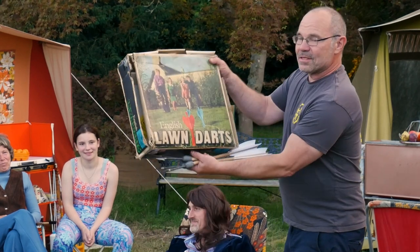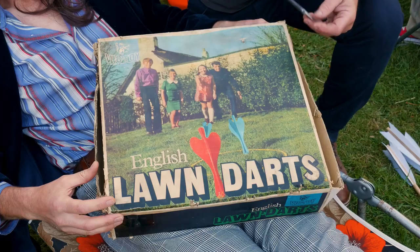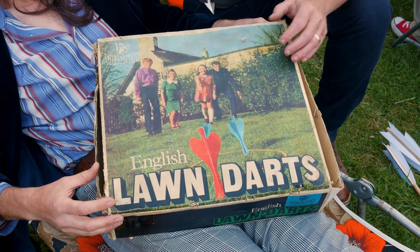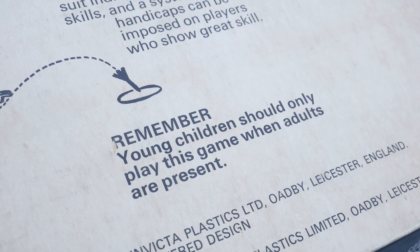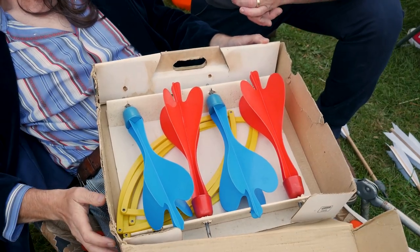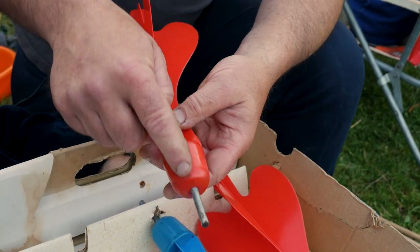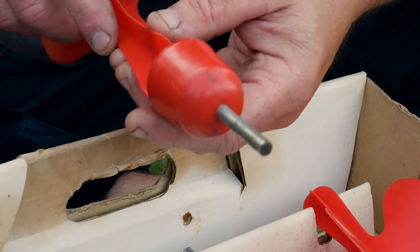These are not just any lawn darts — they are English lawn darts, so if you're going to injure your children apparently, do it patriotically. This box of English lawn darts I bought on eBay for about 15 pounds, made by the Victoi company. 1969 is the year of manufacture, and what I particularly love is it actually has a health and safety warning on the back — for 1969, that's quite extraordinary. Here we have all four of them in nearly mint condition: a counterweight, thin polyethylene plastic vanes, and a quarter-inch steel spike that's been blunted — but any self-respecting adolescent boy is going to sharpen that up.